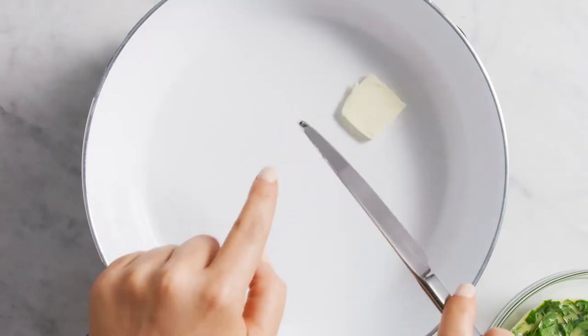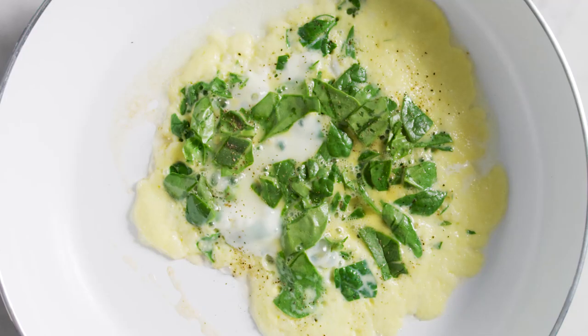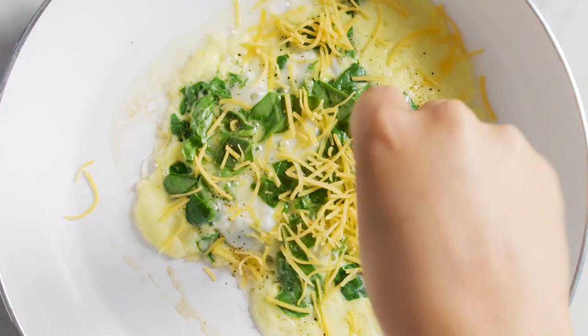Then get some butter melting on a skillet. Next, put that egg mixture in the butter and cook it just until the egg is done. You're going to season it up with some salt and pepper.